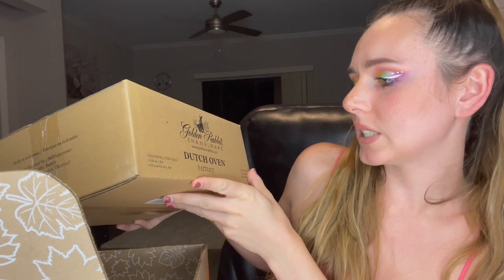I picked the Golden Rabbit Enamelware Dutch Oven. It's 2.5 quarts — maybe a little bit smaller than I was expecting, and I'm surprised that the bottom doesn't have a little protector thing, but it's so nice. It's good that it's this size because I tend to overcook and make food for a family of 10 when it's just me. The design is really pretty. It's very thin material, but maybe that could be good for cooking.